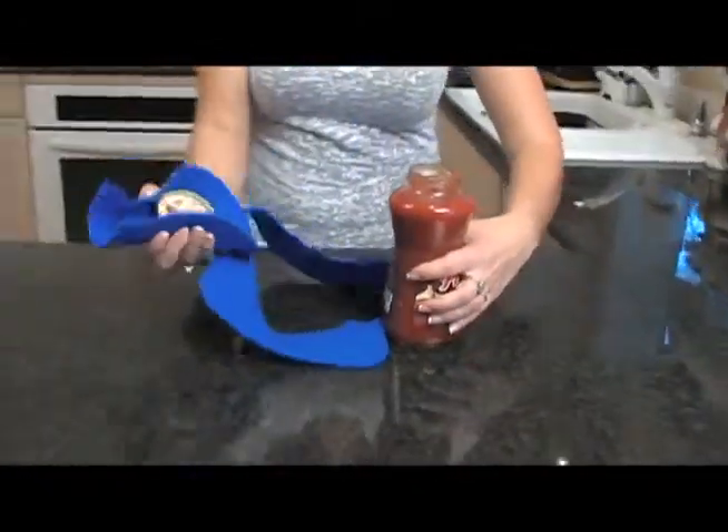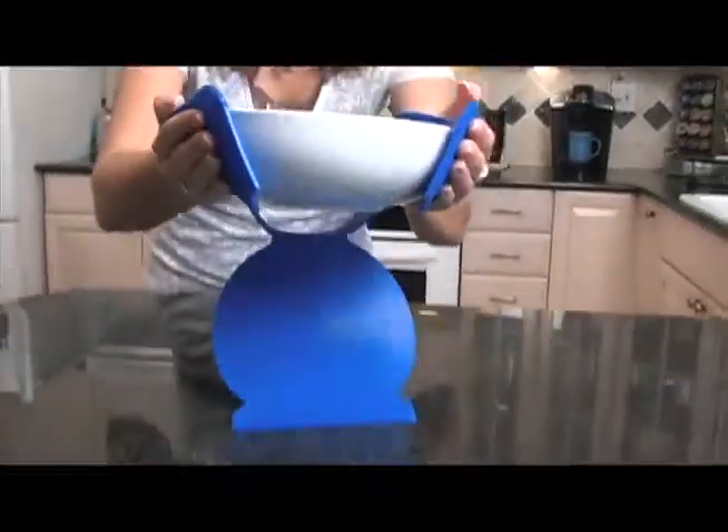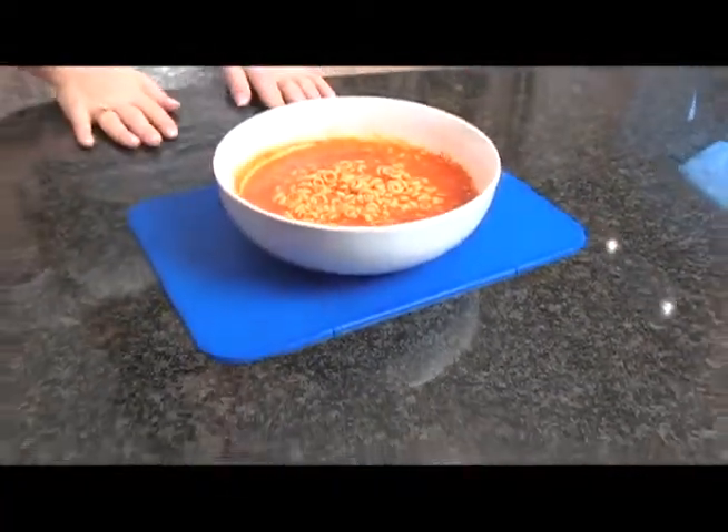Having trouble with those hard to open bottles and jars? You've tried twisting, tapping, even pounding! But that jar just won't budge! Now just use the inside of the Micromat to open up even the most challenging of jars! Grab it, glide it, and slide it! Never burn yourself again!